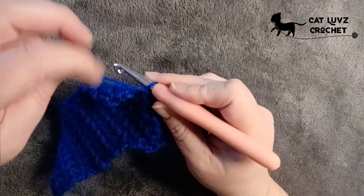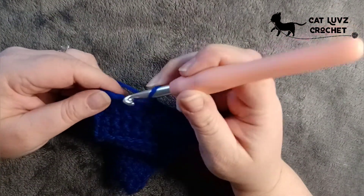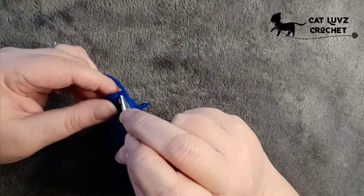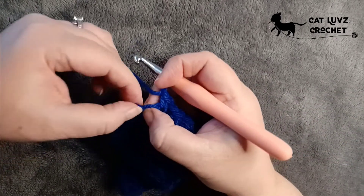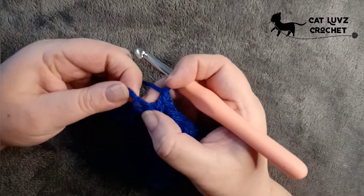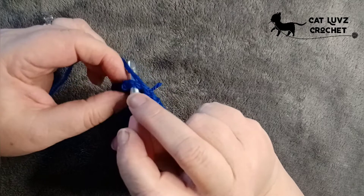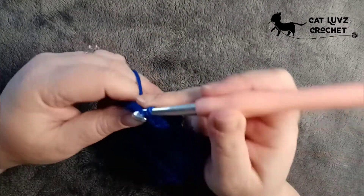Let's work that to the end of the row. Chain one, skip that stitch and then work into the chain space. Chain one and skip and then work into that chain space. Because it's the last one it can be a bit tricky — sometimes you work a bit tight at the beginning of your rows, so make sure you find that chain space and not the stitch and work into there. There we go — got it.